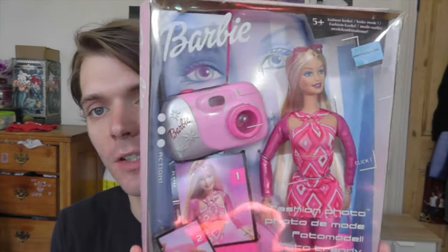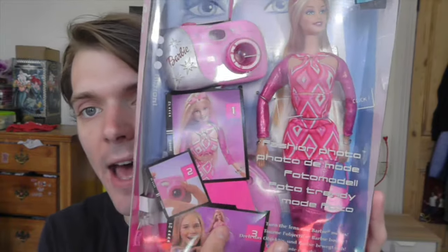She's really cool. The whole concept is that you're like taking photos of Barbie — she's a fashion model. Let me start off by showing you the box. There are pictures in there with ideas of how you can pose Barbie.